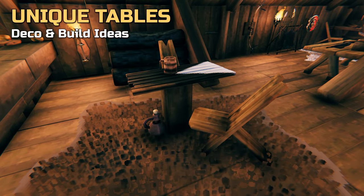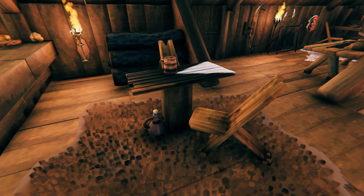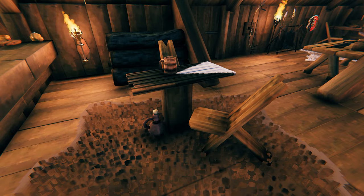A small tip if you want to create some unique tables: place a horizontal item stand on a small wooden pole and decorate it with a shield of your liking. Voila — a unique little table!